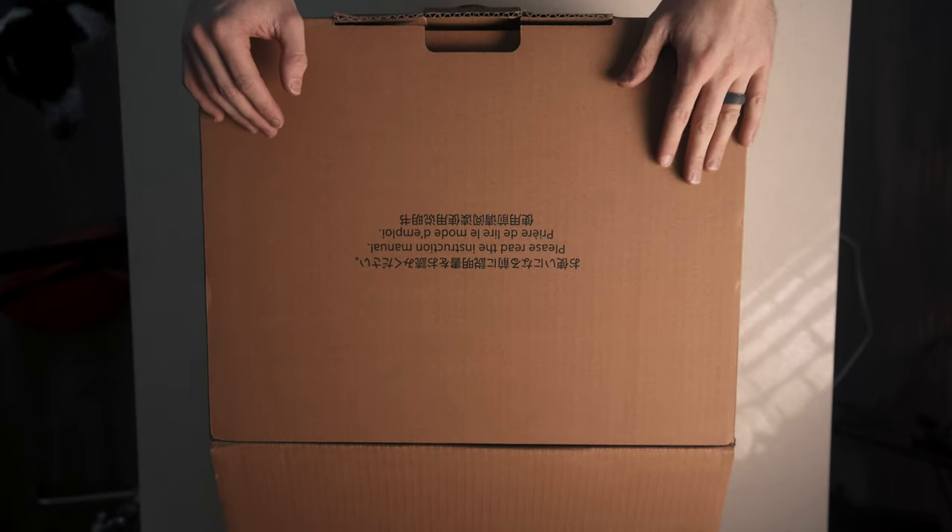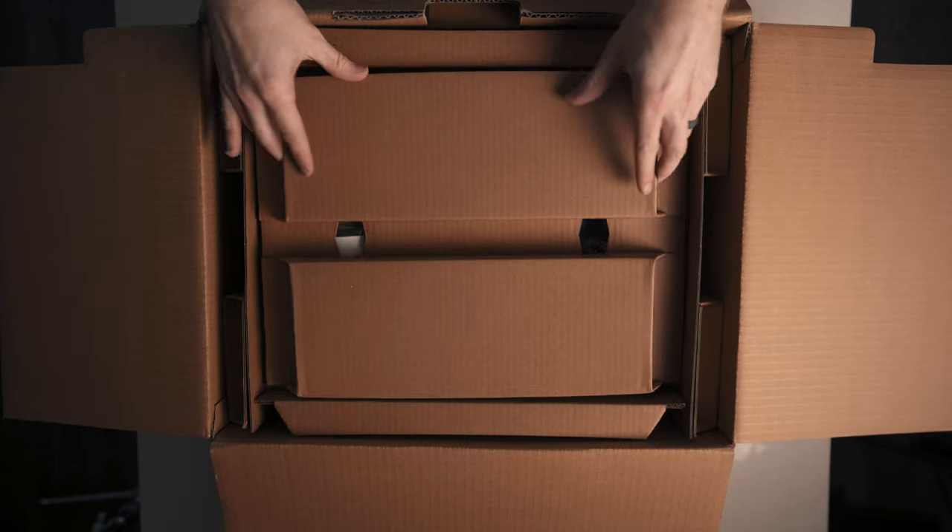I actually brought this in the apartment and I was like, can I just open it up and look? And Kristen was like, no, it's got to be authentic for the video. So this is the first time I'm seeing it. I'm ready to see what's in the box. Here we go.